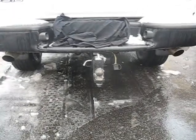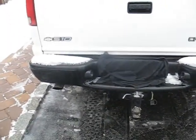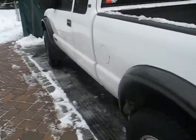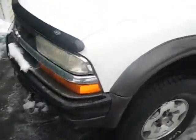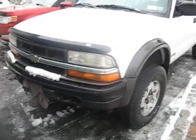I put a dual exhaust on it. It's actually a Flowmaster 40 series muffler and it goes out into a dual exhaust. That definitely gave me a little bit more power. I also have a high flow cat. Unfortunately I live in New York so I still need the cat on it for emissions reasons, because that check engine light cannot be on so I could pass state inspection.